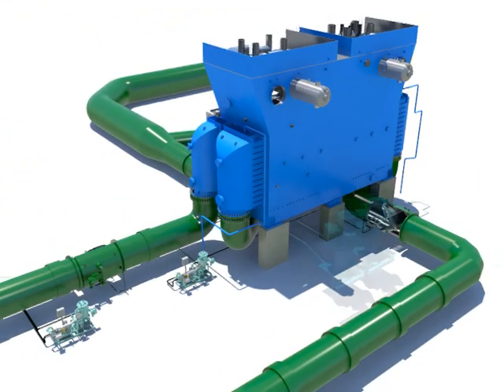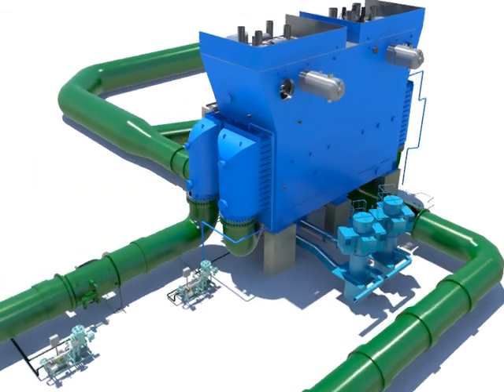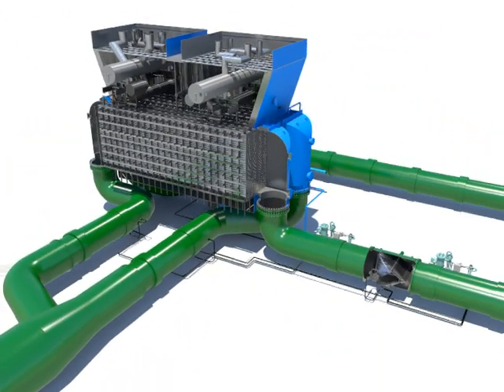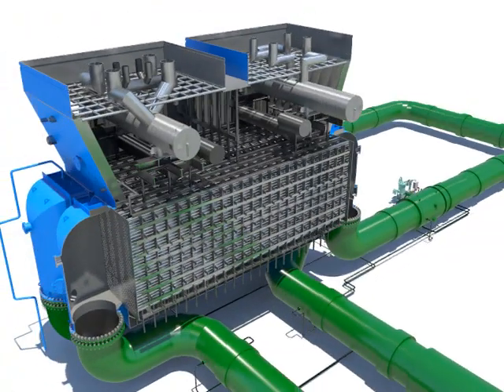The condensate pump provides condensed water, which was intake from the hot well, to the grand steam condenser, de-aerator, and each place which condensed water is needed.